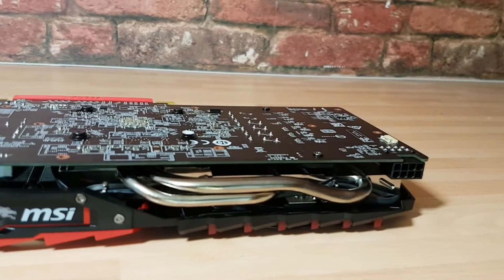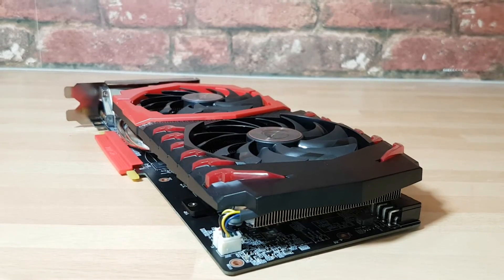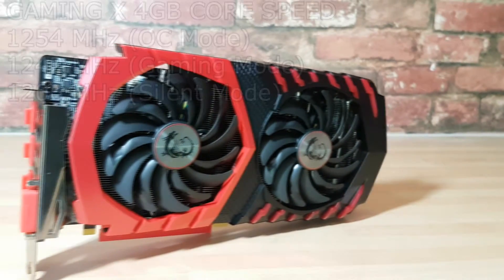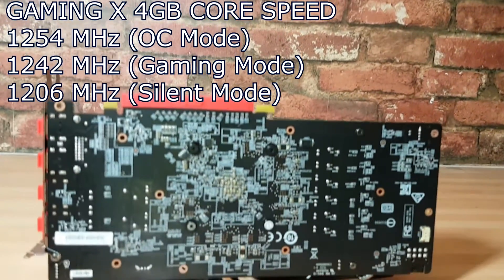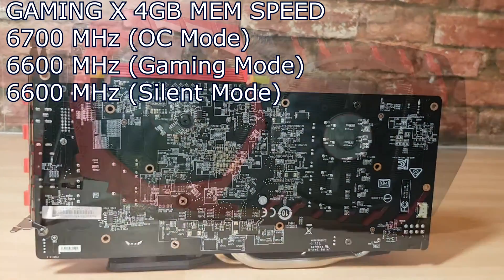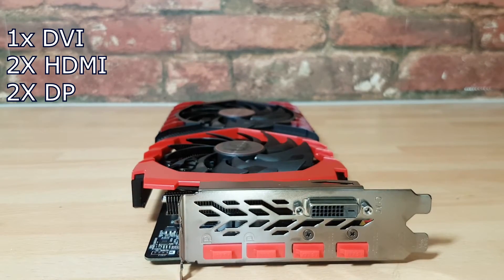This is the MSI RX 470 Gaming X edition. It's got the standard MSI Twin Frozr for quiet operation — visually a beautiful card to look at. Unfortunately, because it's lower down the tier, it does not feature a backplate, which I'm not very happy about for the price point. Let's go ahead and jump in and look at those benchmarks and wrap it up with a conclusion.